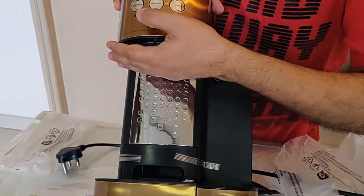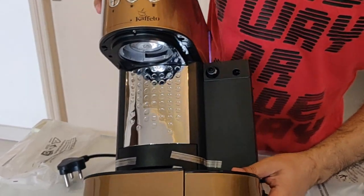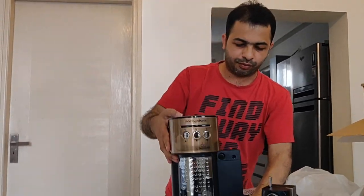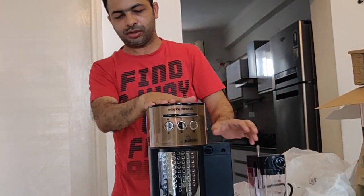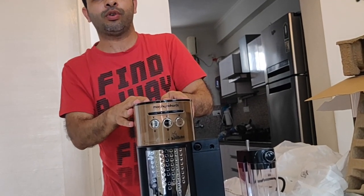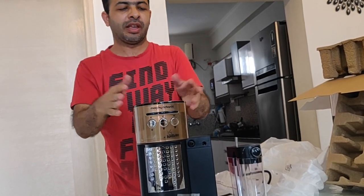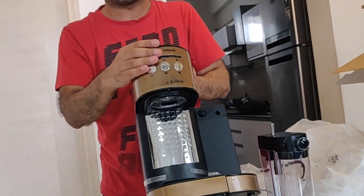You can see it's very nicely designed and all the buttons are here — this is for espresso, cappuccino, and latte. I would say this looks awesome and is very light in weight. So that's the unboxing. Later I'll show you how to prepare coffee. I'm just waiting to receive the ground coffee, and once I do, I'll show you all how to prepare all three types of coffee.